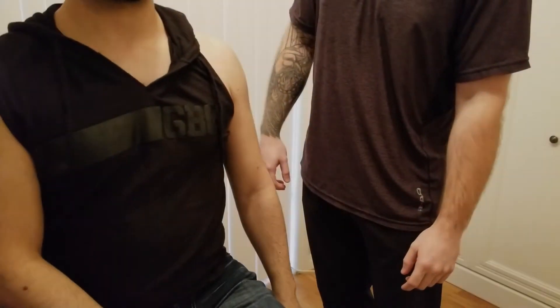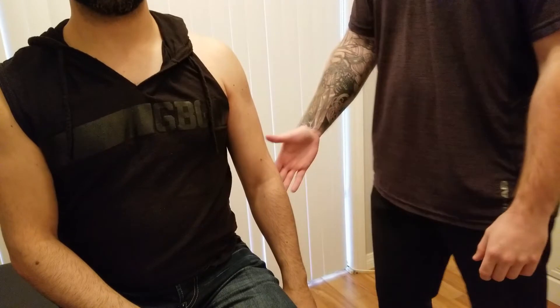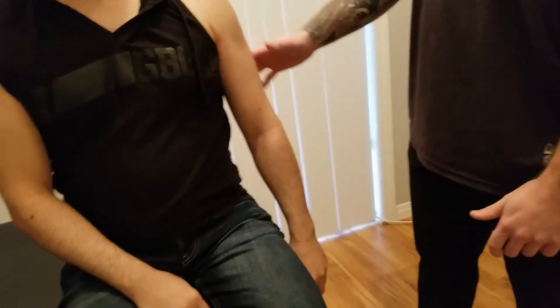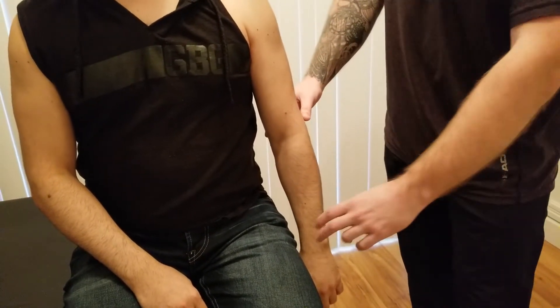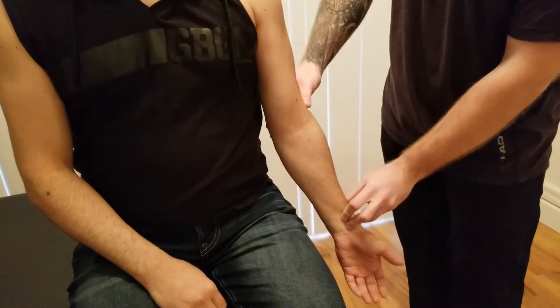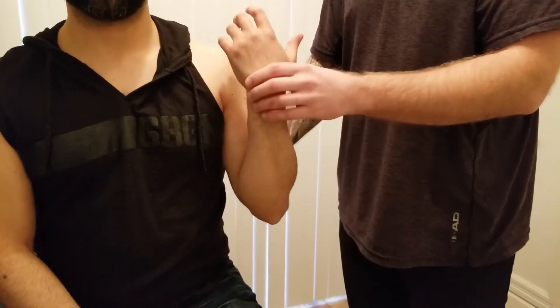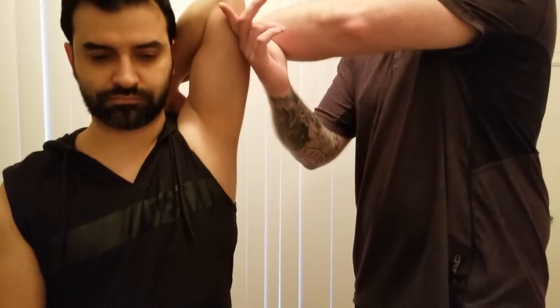On to the manual muscle test component for biceps brachii. I have our individual in a seated position with his arm hanging at the side. This is so we can get through all of the actions. The first action that biceps brachii is going to be doing is going into supination of the radial ulnar joints, then flexion of the elbow, and finally flexion of the glenohumeral joint.